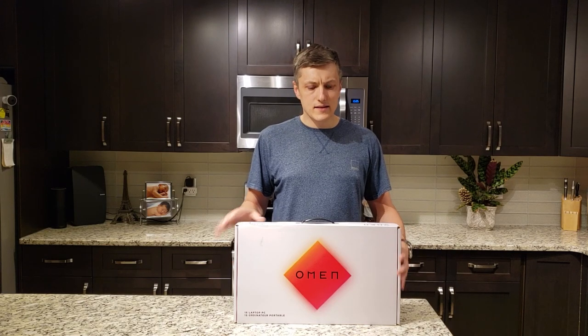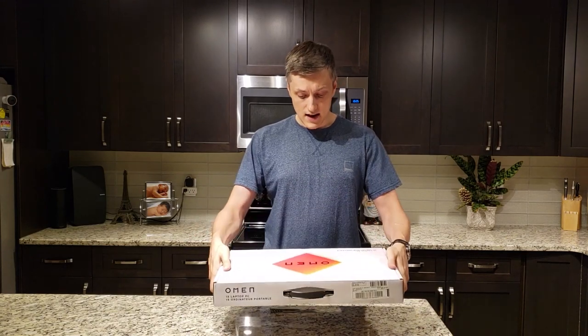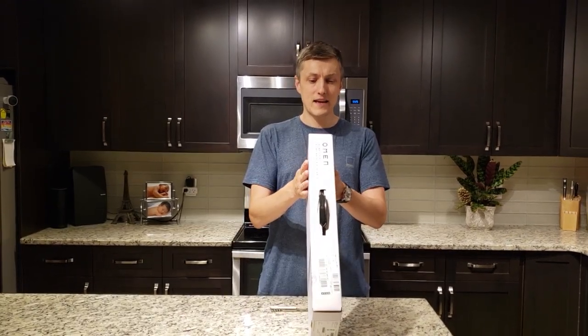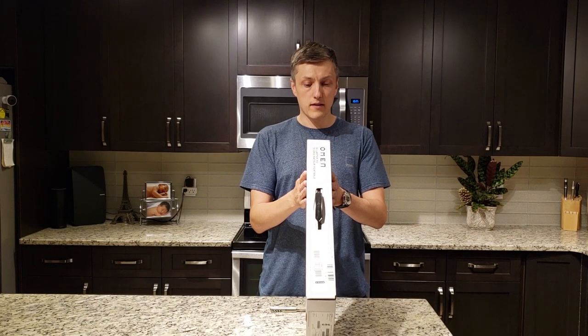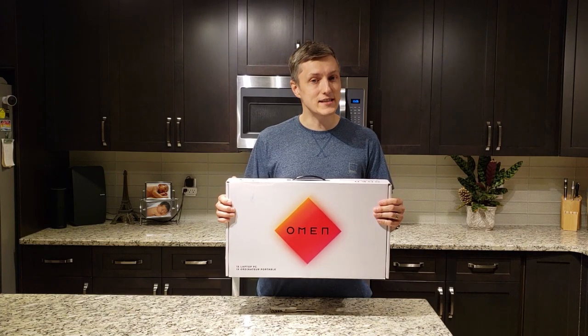So let's get unboxing this. This unit is the i7-10750, it has 16 gigs of RAM, 1TB SSD, and it also features the 2070 Super Max-Q along with a 15.6 inch display, 144Hz, and includes G-Sync.